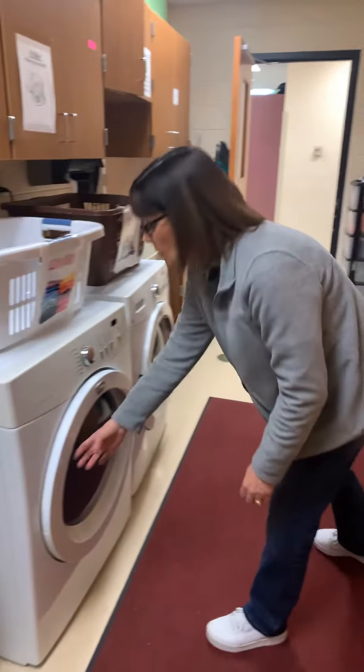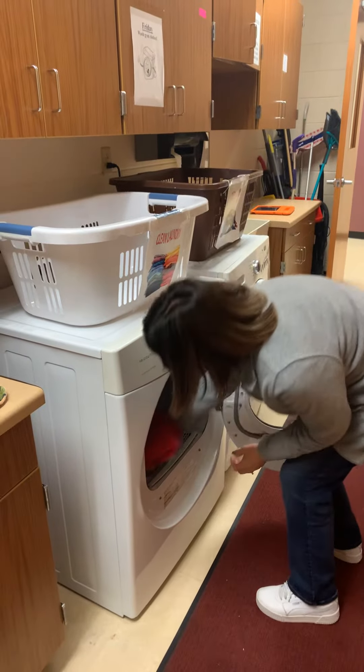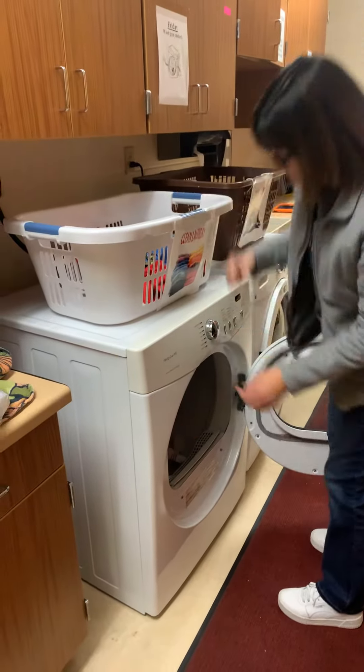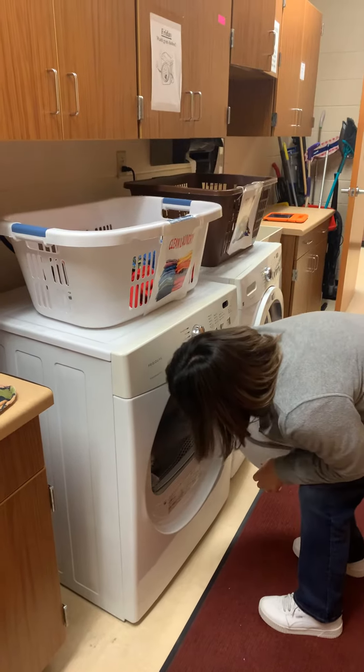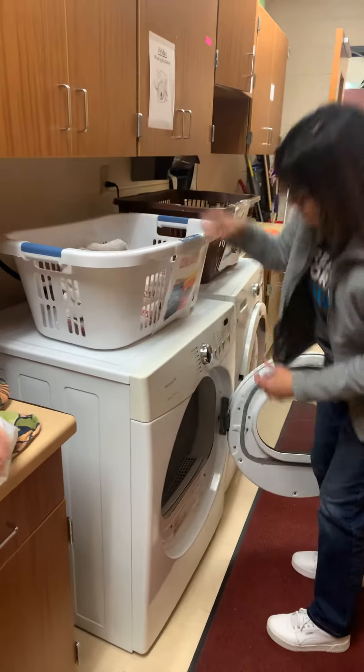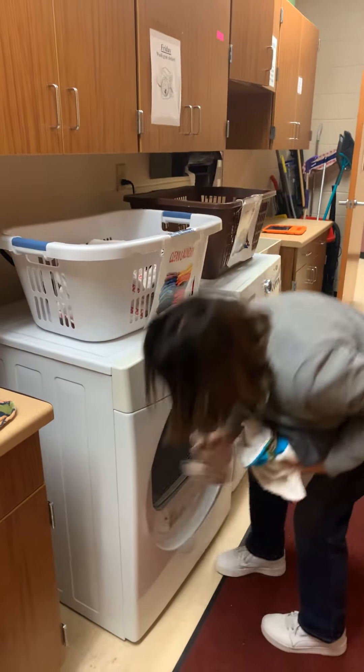Next we have taking laundry out of the dryer and folding the laundry. We'll start with just towels at this point. Make sure you have all of your towels out of the dryer and put them in your clean laundry basket.